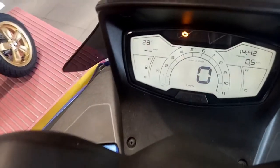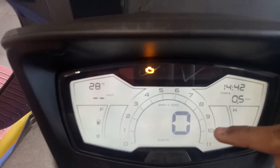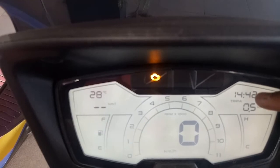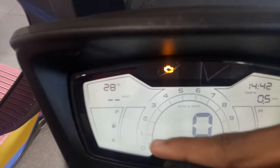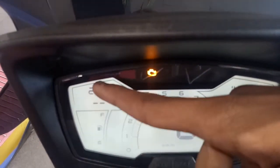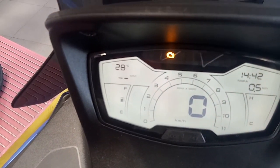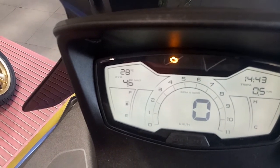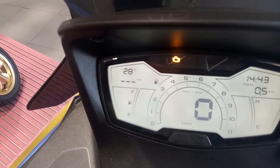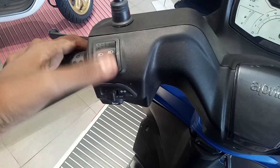This scooter gets a fully digital instrument cluster which shows the tachometer, speedometer, time, trip meter, hot and cool warnings, fuel gauge warning, temperature, oil change indicator, ABS indicator, along with the odometer, average speed, average fuel economy, and top speed.